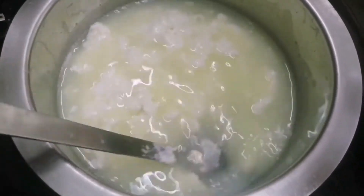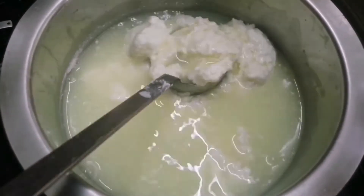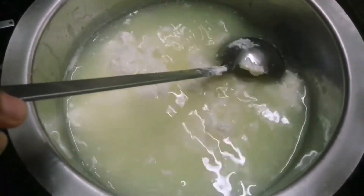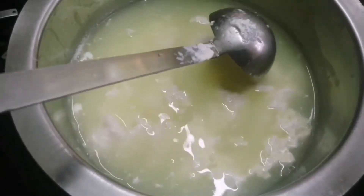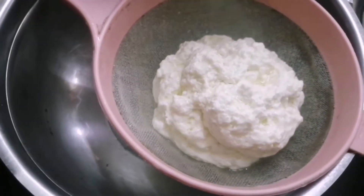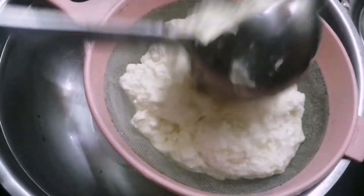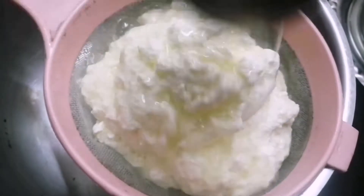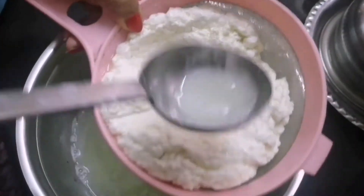The milk was first layered, then cut. We will cut it — cut the curd.